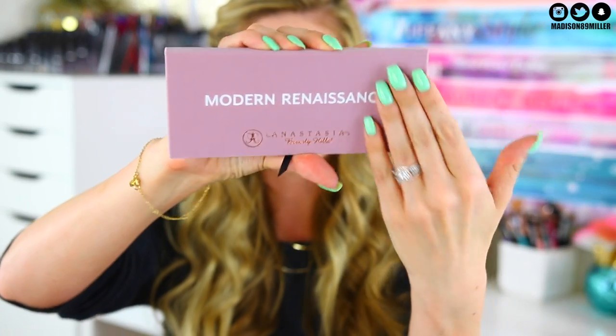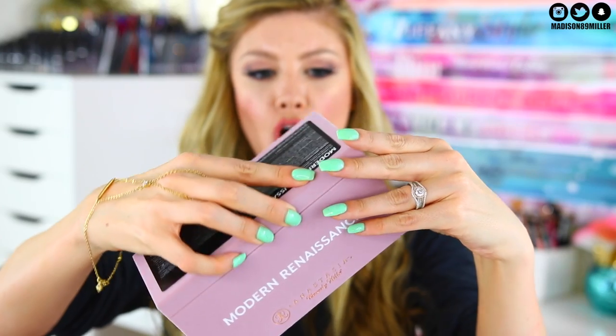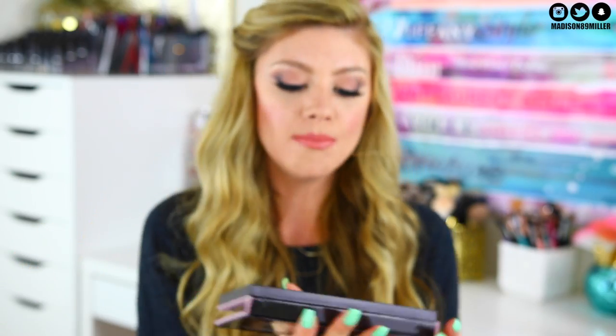This is what the packaging looks like — it's a really pretty soft velvet-like packaging, really nice. This is what the eyeshadows look like — they're definitely more on the warmer side overall but there's a mix. There are some cool tone eyeshadows in here too but a lot of warm tones, which is okay. I haven't been that impressed with past Anastasia palettes to be honest — I just never really gravitate to them — but let's go ahead and swatch a few.